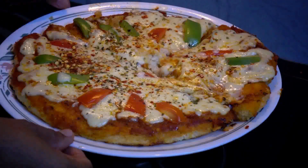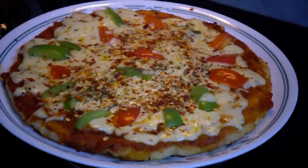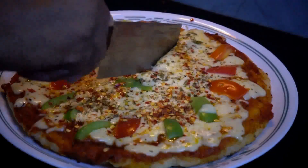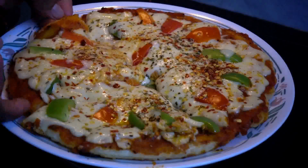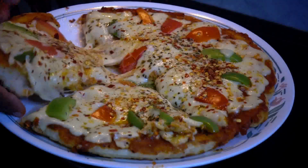If you want to like and share this video, please like, share, and subscribe. Now I will cut it. We have got a healthy pizza — try it and get better. Please like and subscribe.